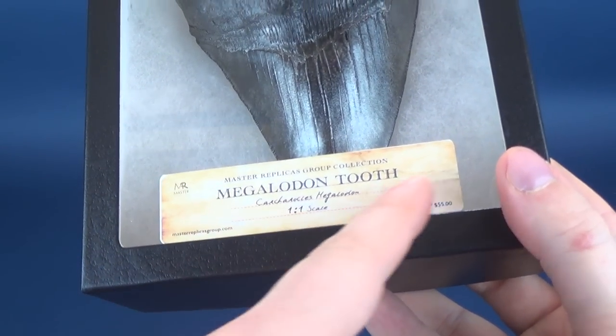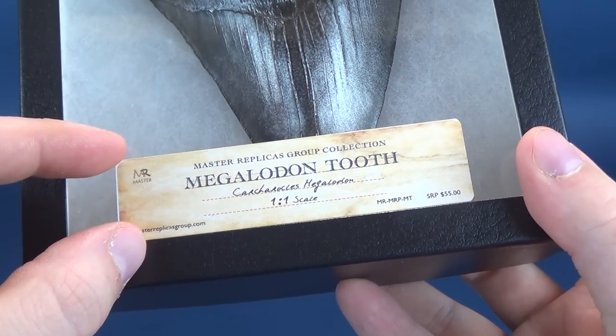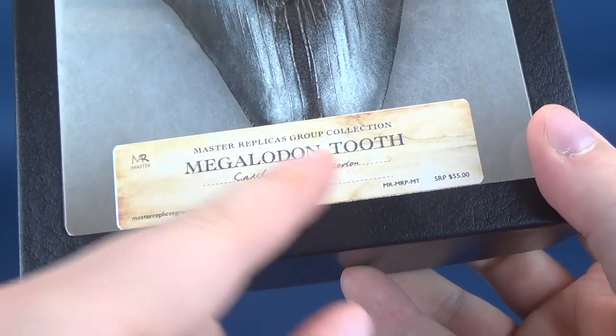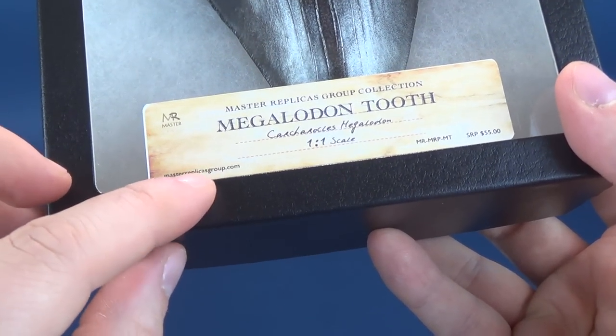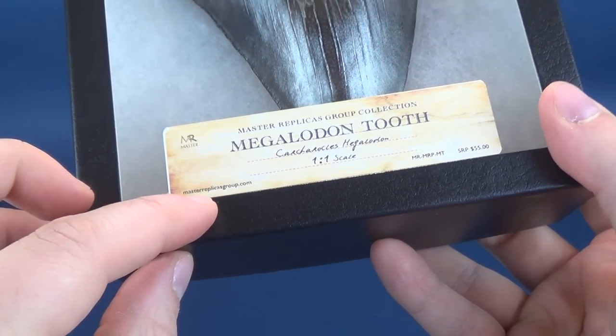Each one of their replicas features a little placard on the front — just a sticker — reading Master Replicas Megalodon Tooth 1 to 1 Scale. Their website is also located down below this video: www.masterreplicasgroup.com.